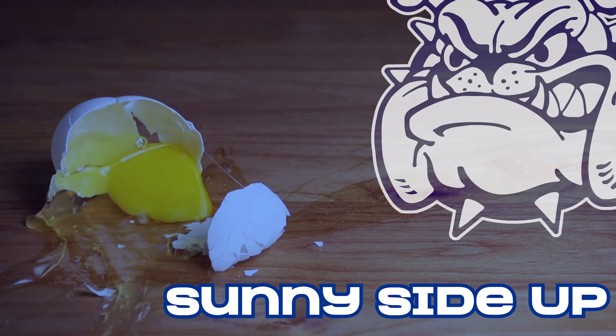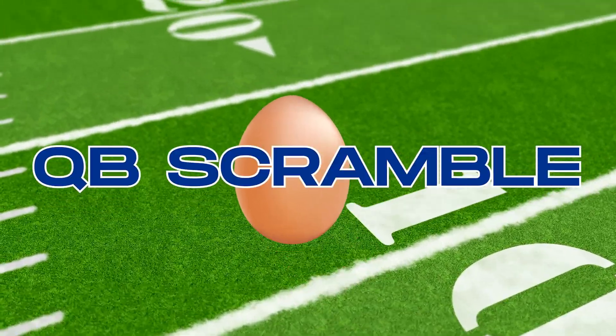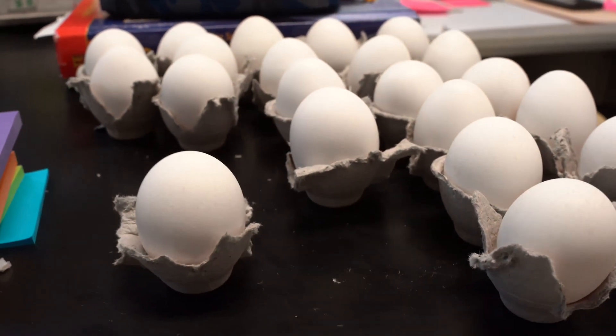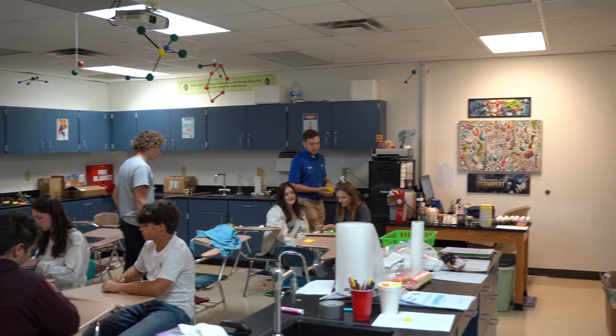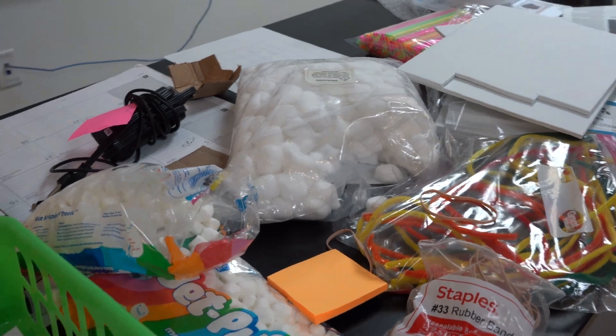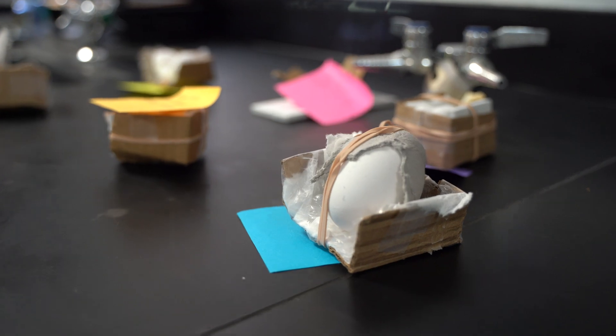Did it crack? No. If eggs played football, what play would they run? Of course, QB scramble. But eggs can't play football, not without a helmet at least. Mr. Klein's classes aim to solve that problem. Students have been given limited supplies to create their own helmet for their egg and make sure that when it drops from 12 inches, it won't break.